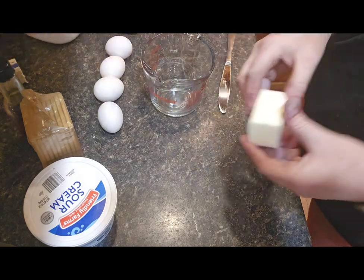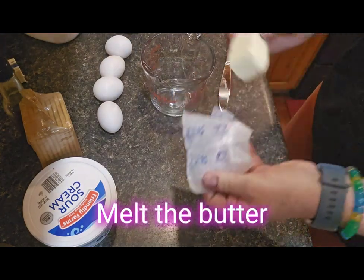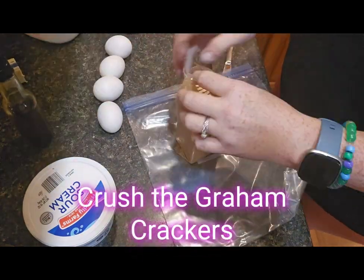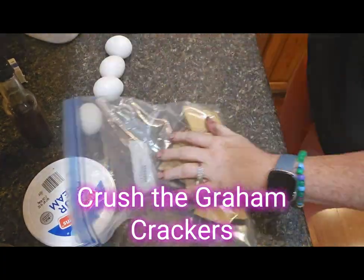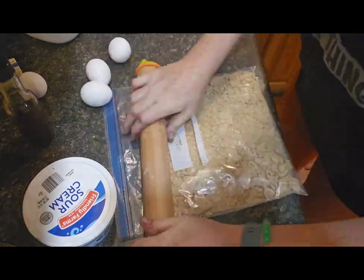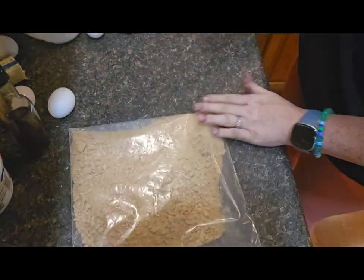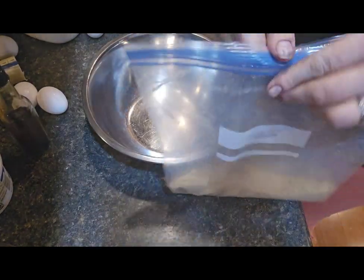The first thing I'm going to do is make the crust. I'll take that four tablespoons of butter and pop it in the microwave to melt. Meanwhile, I'm going to take that sleeve of graham crackers and put it in a plastic bag and crush it — I usually just use a rolling pin. You could use a wine bottle or even a can of soup to crush them up.